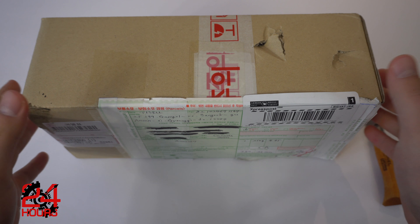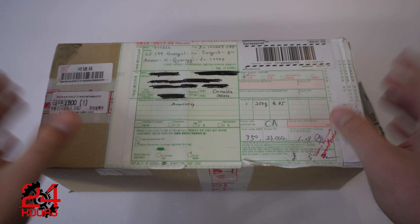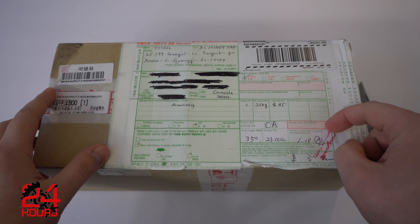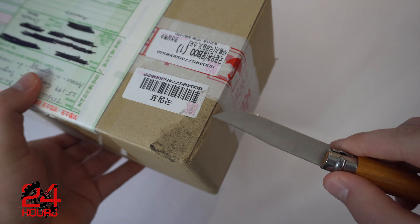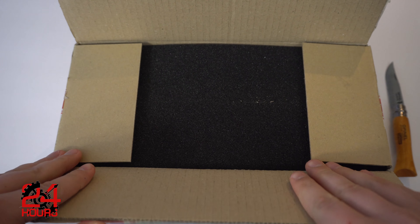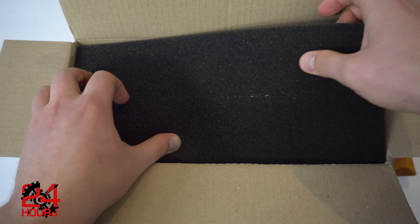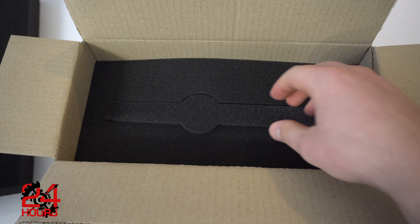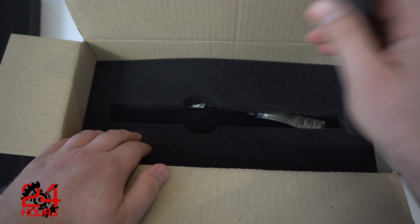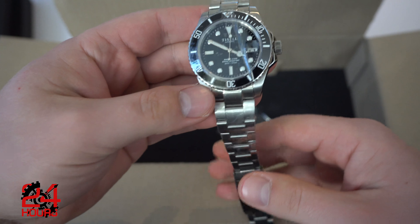I'm super excited — haven't seen the watch yet. So let's get started with the unboxing. Here's the box that the watch ships in. As you can see it's just a paper box, got some damage on it. I haven't opened the box yet. Let's cut this bad boy open and check out the watch. So let's pop this box open. We got foam — standard foam here. And looks like there's no actual watch box, it's just some foam. And here is the watch.